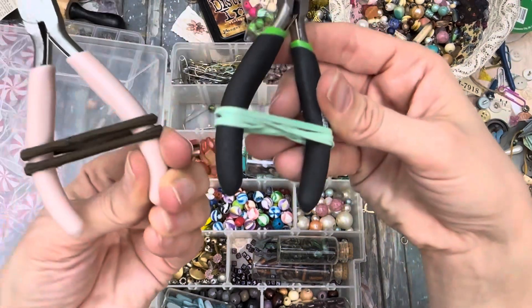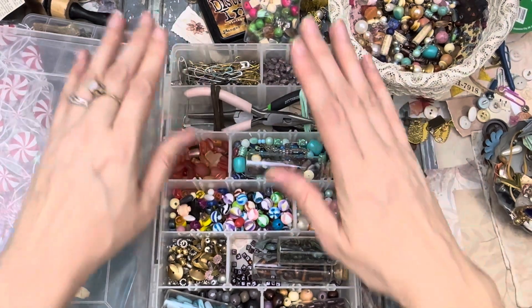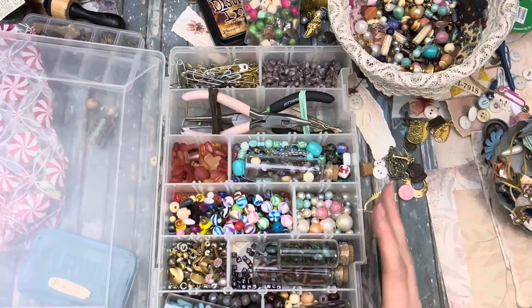The only way I can get these to stay is if I rubber band them in this little box, but this container works really well.